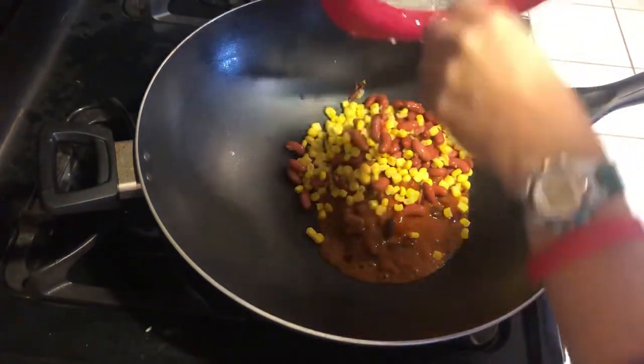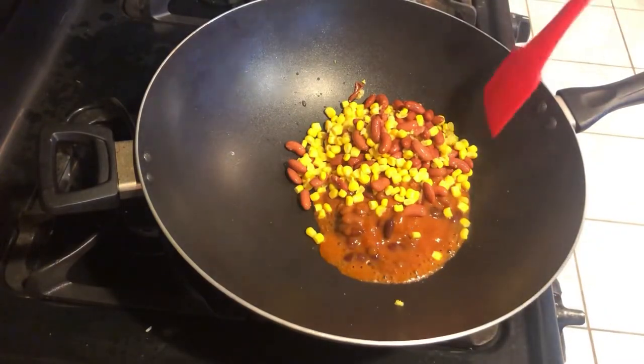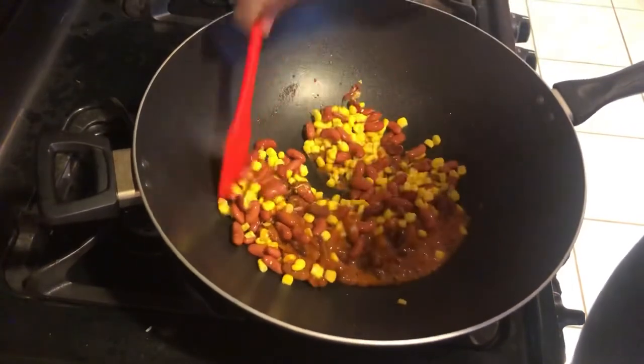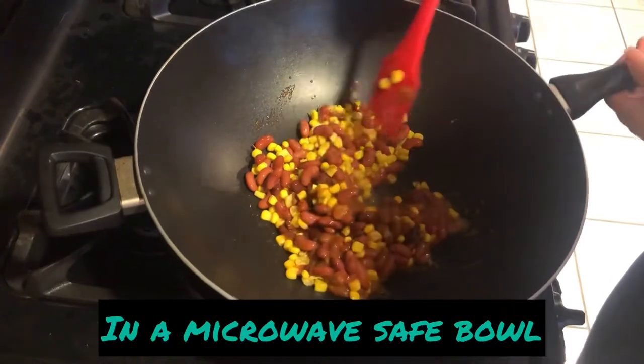This is about half a can of beans and probably half a can of corn. I rinsed them — let's mix those in.